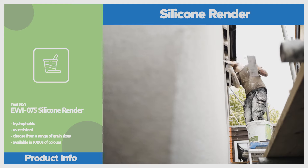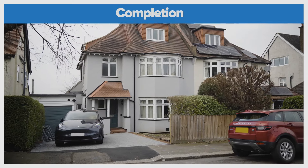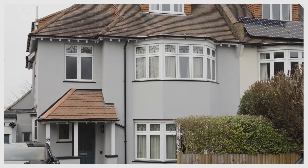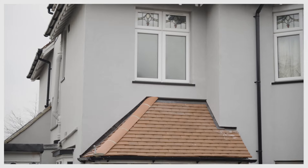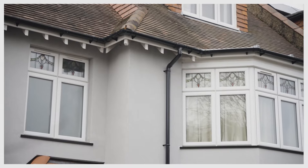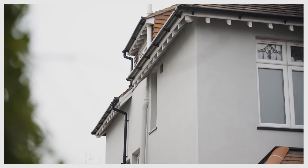We returned to the property in February 2024 and the property has been completely transformed. The silicon render finish has increased the property value and the kerb appeal, whilst the insulation will likely reduce heating costs by £1,000 a year — a huge saving for the homeowner. If you're looking for similar results on your property in South London and Surrey, I'd love you to get in touch and with the help of EWI Store, I can transform your home in a similar way.